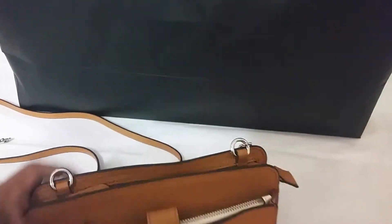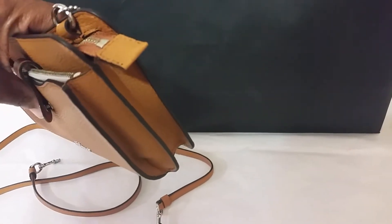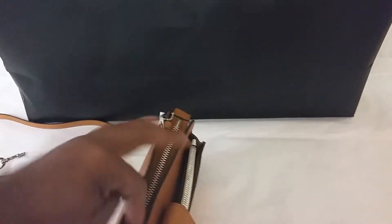This is the front of the bag. The side — oh my gosh, look at the side, so pretty. And I think you can just put this in there so it doesn't stick out.